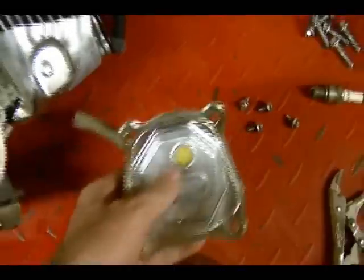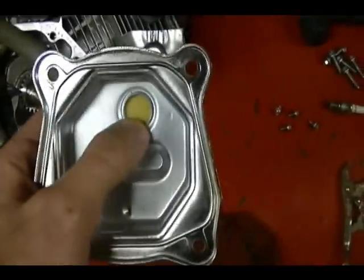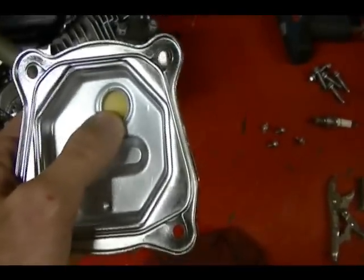On this engine the crankcase breather is built into this valve cover, and you can see part of it where my thumb is pointing.